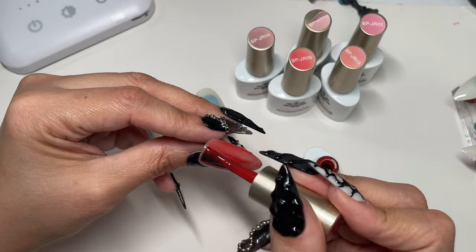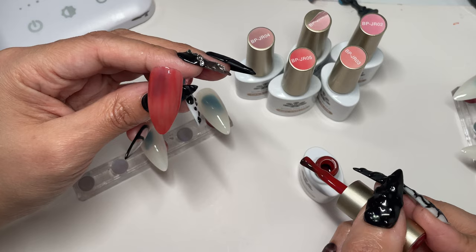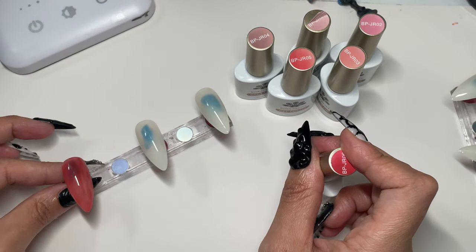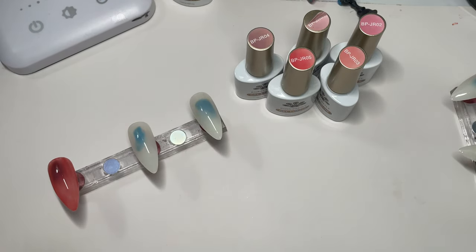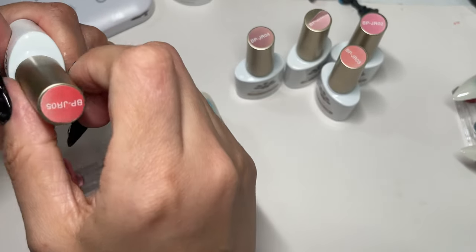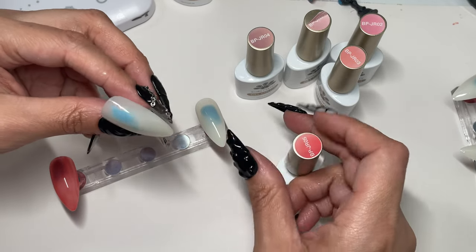I wish I would have used clear nails instead of white ones. So, that's that one — let's move that to this side. And then let's go for BPJR05. The one we just did was 06, this one's 05.